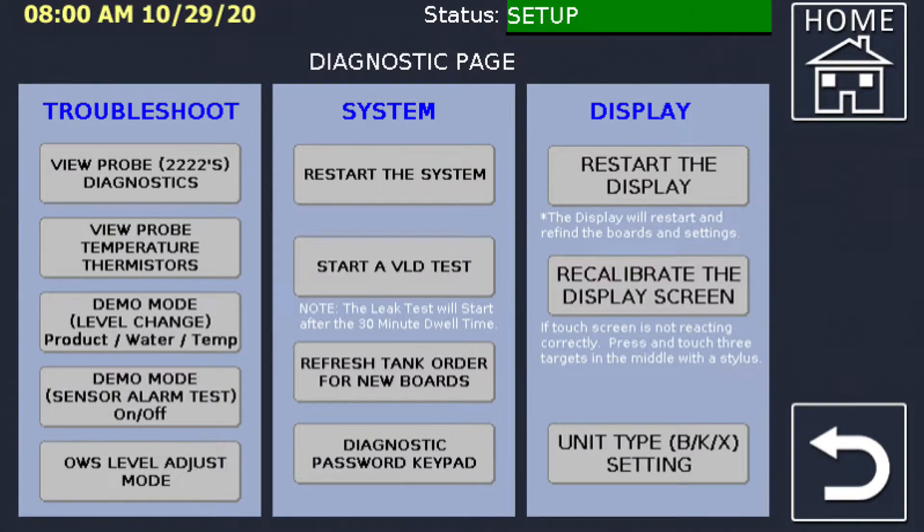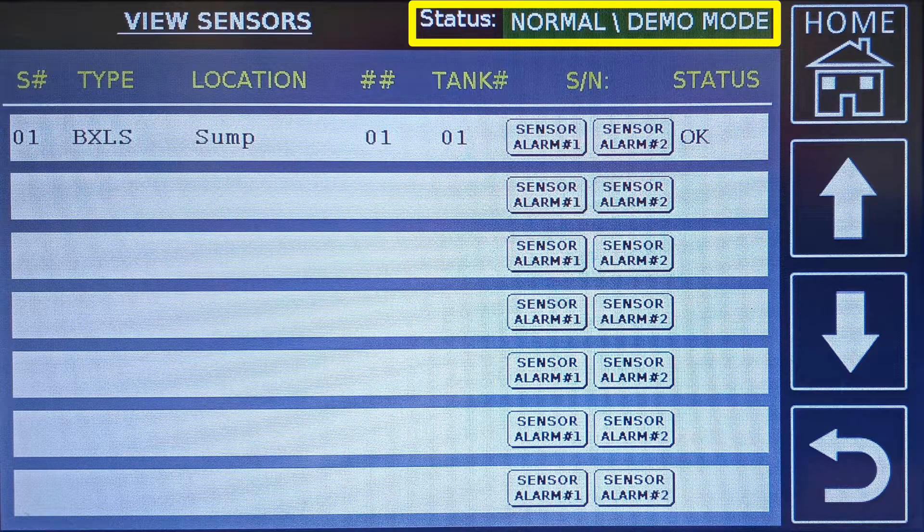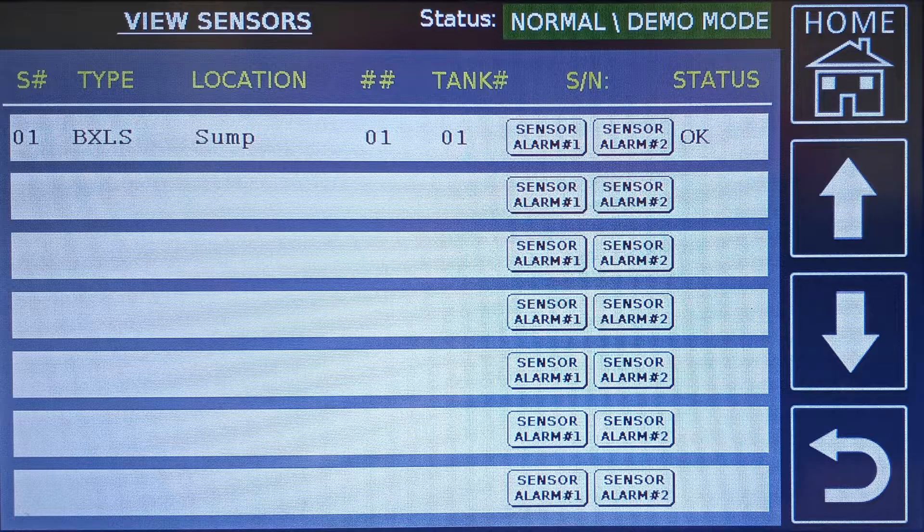To simulate sensor alarms, select the demo mode sensor alarm test button. This button is used to turn on and off sensor demo mode. You are directed to a modified view-all-sensor screen where all the installed sensors will be displayed. You should see that the status line has changed to normal demo mode. In some versions of the Proteus firmware, there were three test buttons: sensor alarm number one, sensor alarm number two, and no reply. The no reply was removed as timing issues made that test inconclusive.